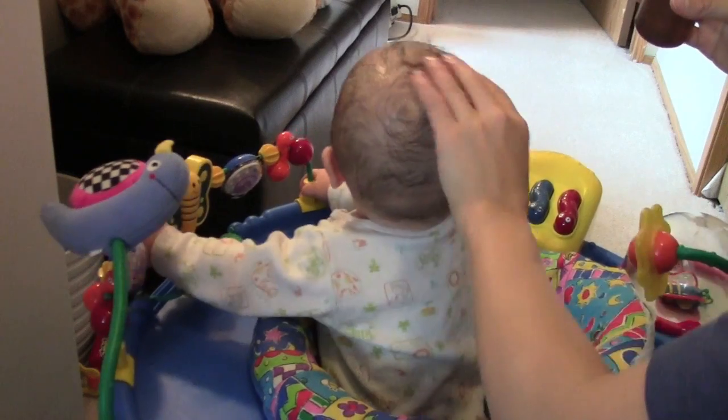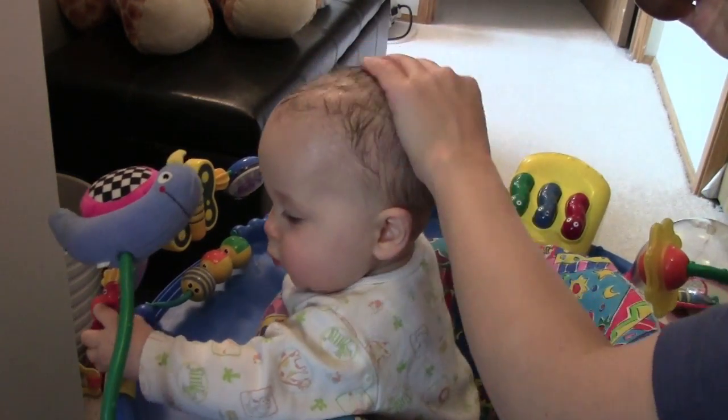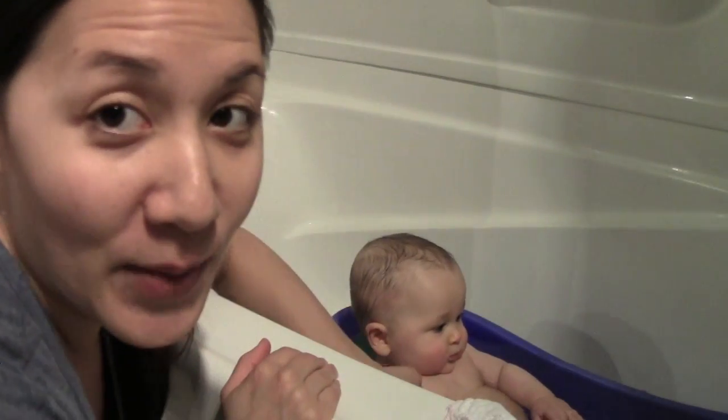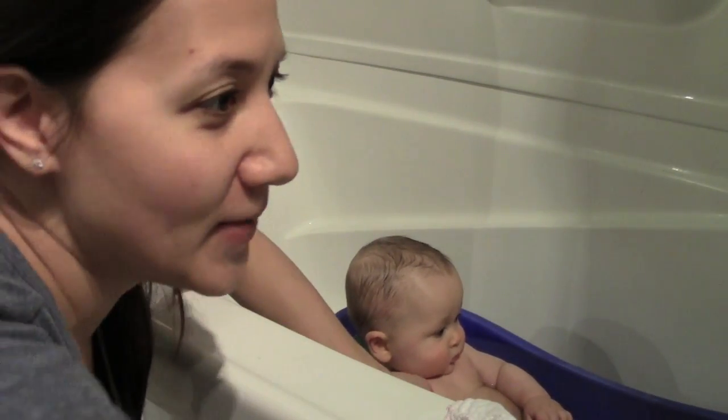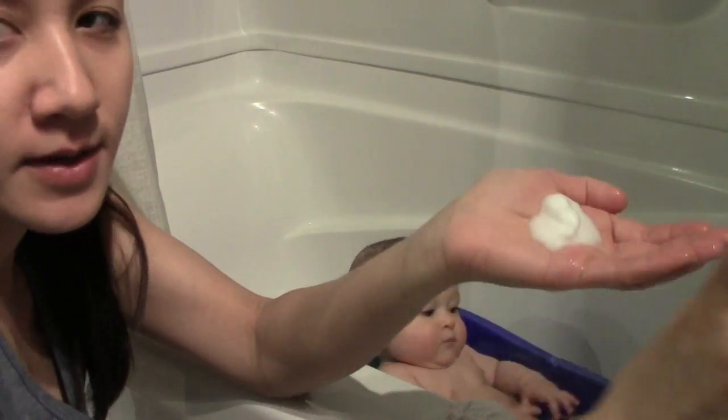Give them a scrub all around and hydrate those beautiful locks. I'm just about to fill up the baby's bath, and I have here a soft brush with bristles. These will be used to gently lift off the dead skin flakes from his scalp. I'll show you how it works.